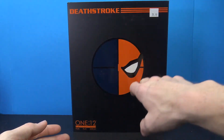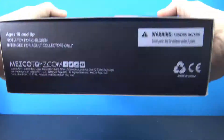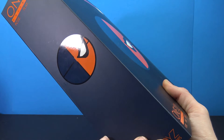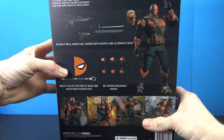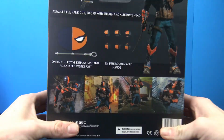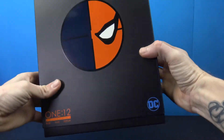Packaging is nice — you get this cool image on the front with Deathstroke and the 1:12 pose/play/display label on top and bottom. The box has a really nice black on the front and a really nice dark blue on the side. On the back we have images of the figure, accessories, hands, and some really nice shots of the figure at the bottom.